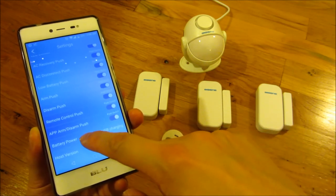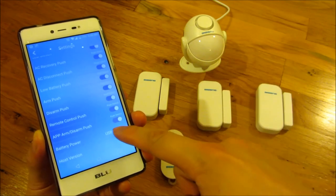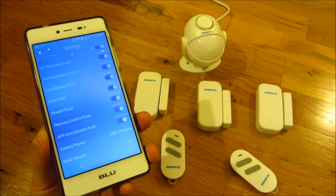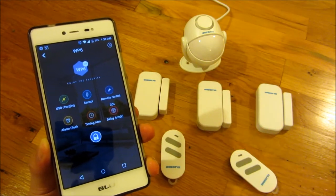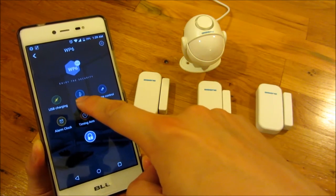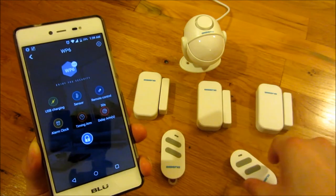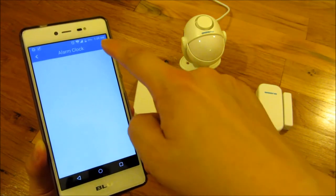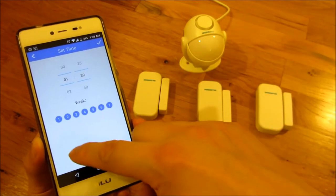The battery indicator shows 'USB electrical' since I'm using USB power and don't have batteries installed. If disconnected and running on batteries, it would just say 'battery.' The host version is 1.5. The main icons in the app represent: power source, sensors (the things that trigger alarms), the remote, and an alarm clock feature that lets you set the alarm to go off at a specific time or day of the week — which is an unusual feature.